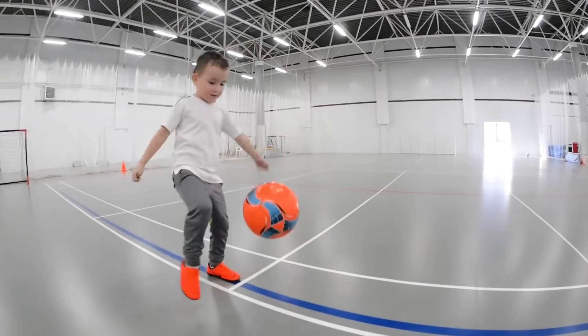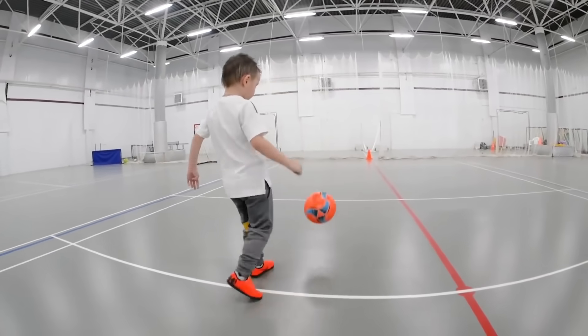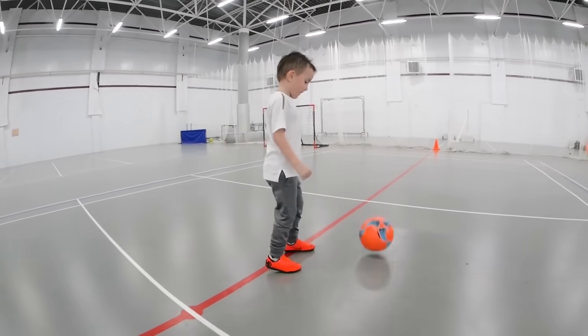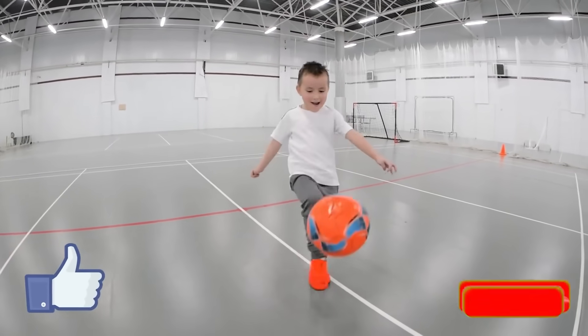I'm Alex's personal coach for about a year and most of the time we've been working on coordination, physics and the ball feeling. And recently started to learn tricks, which we're gonna show you today. And while Alex is juggling, you can support him by giving this video a thumbs up and support his channel by a subscription.